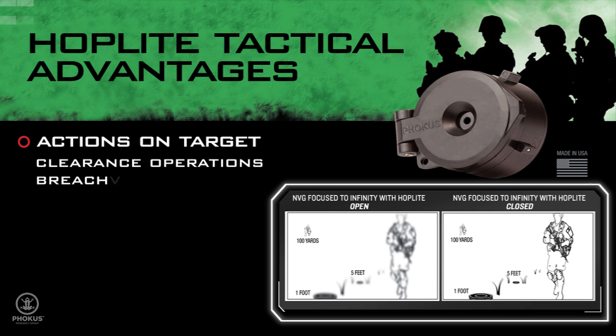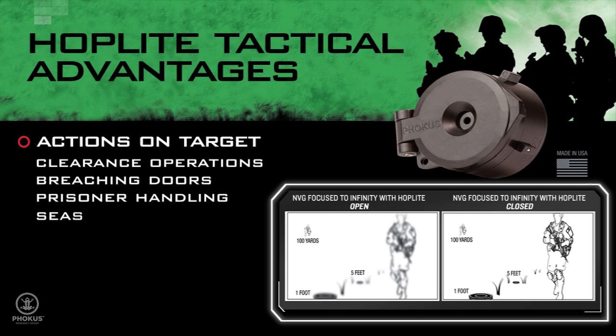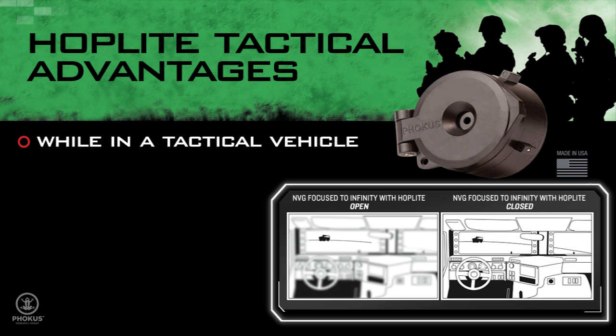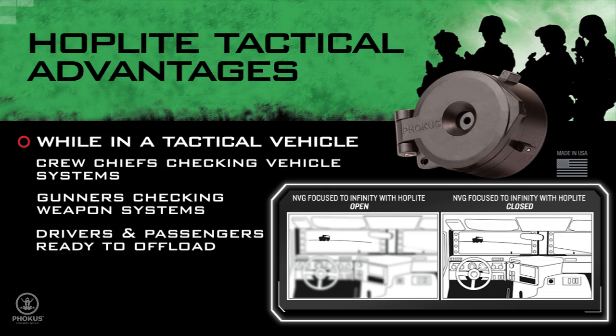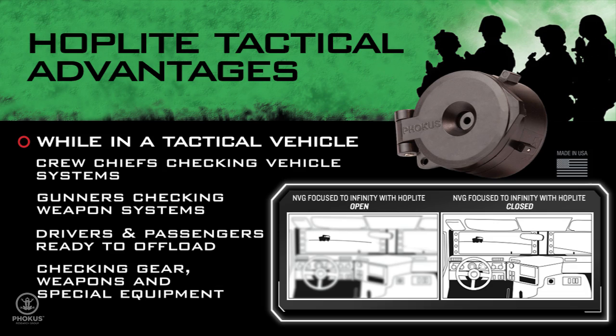Clearance operations, breaching doors, prisoner handling, searching, climbing ladders, while in a tactical vehicle, crew chiefs checking vehicle systems, gunners checking weapon systems, drivers and passengers ready to offload, checking gear, weapons, special equipment.